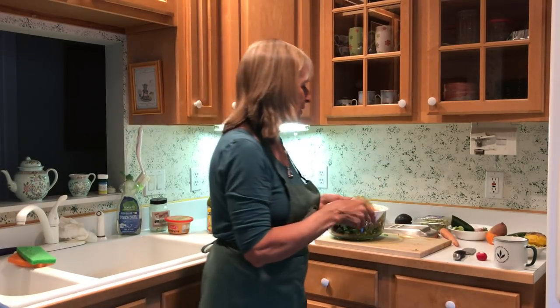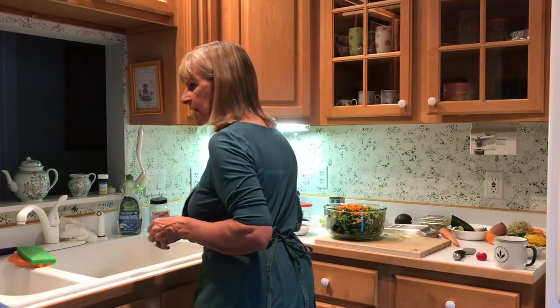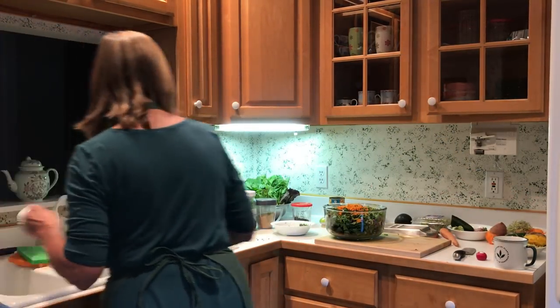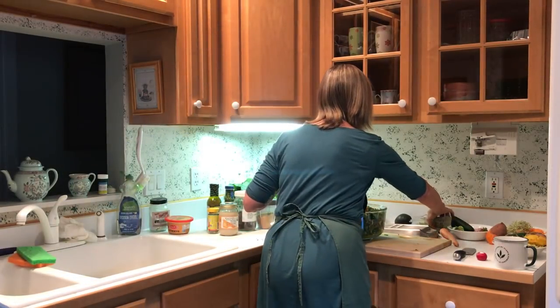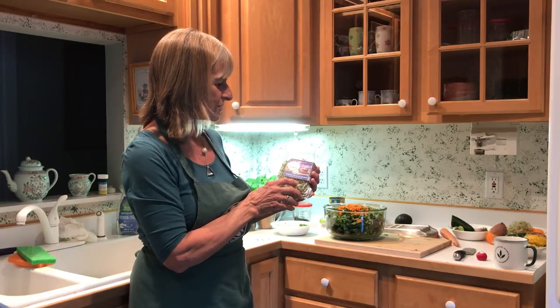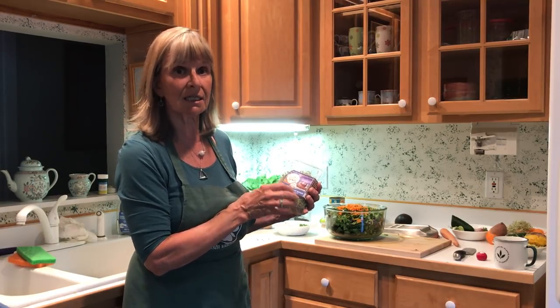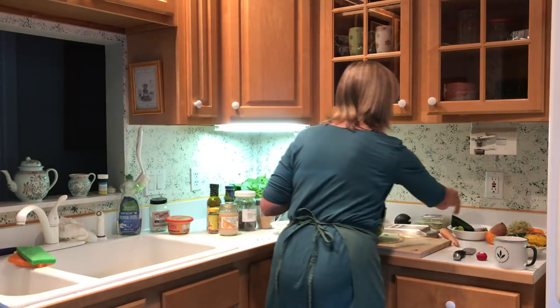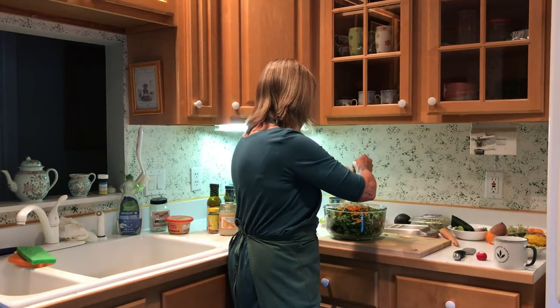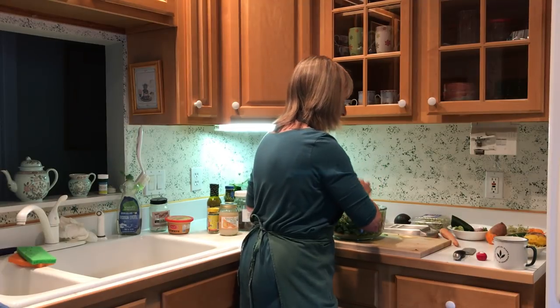Broccoli sprouts are amazing — healing. You can buy these organic broccoli sprouts at Jonathan's. Always check the date to make sure it's still fresh. I will put those on the salad. So we're getting a lot of veggies as you can see.